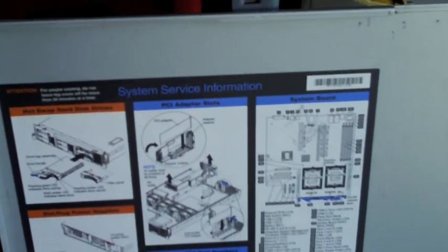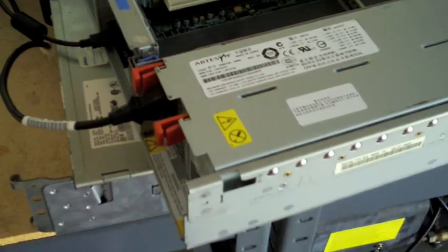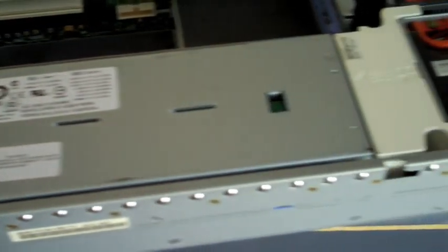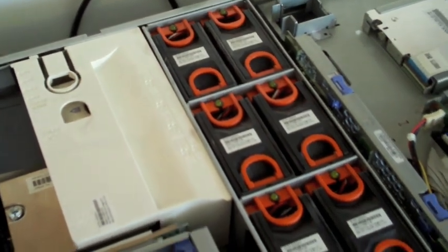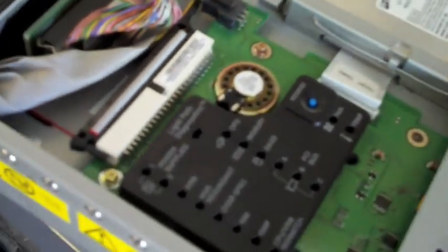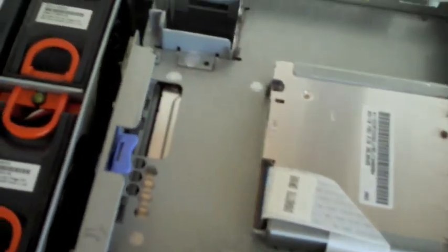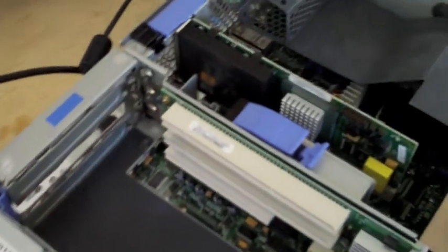Let me go ahead and open the case up so you can see it inside. Here's the inside panel — it's got all the instructions on there. It's got redundant power supplies, redundant fans — there's eight fans in there. Got the system information area, CD-ROM, floppy. I've got space for expansion and cooling. Processors are over here; I only have one processor in this one.